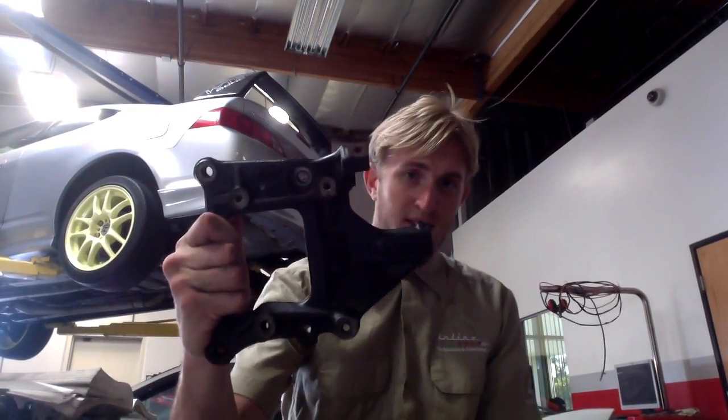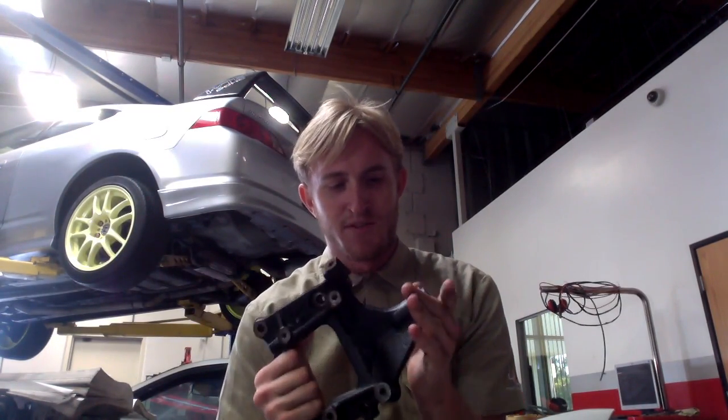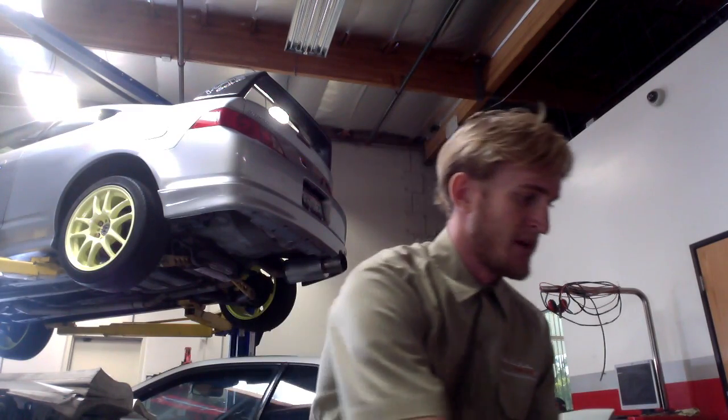Now, this lovely thing is the cast iron AC bracket. It serves a dual function, both with the torque mount down here, as well as your condenser and everything else. Now, you can get an aluminum one — Honda sells this — but there's a small catch.